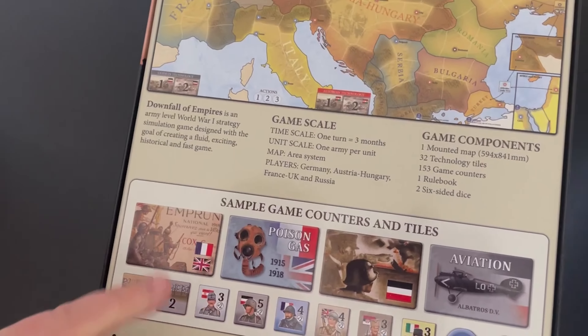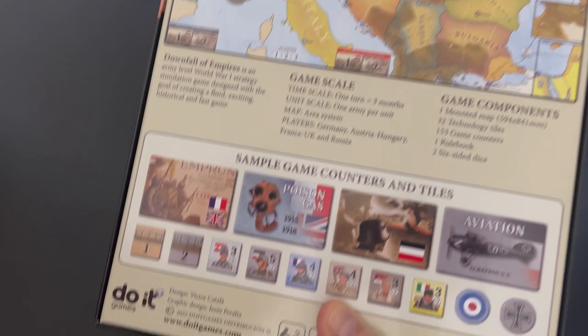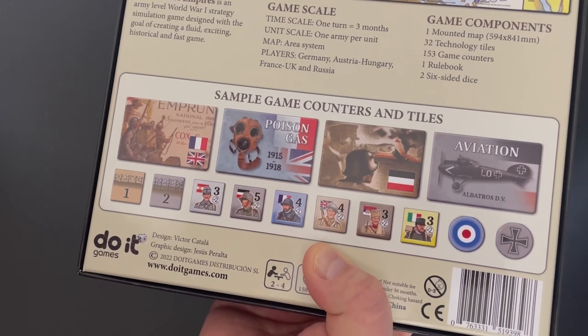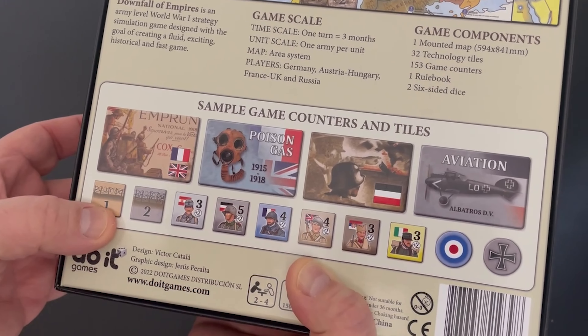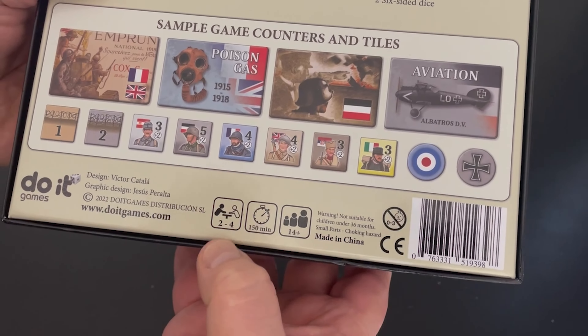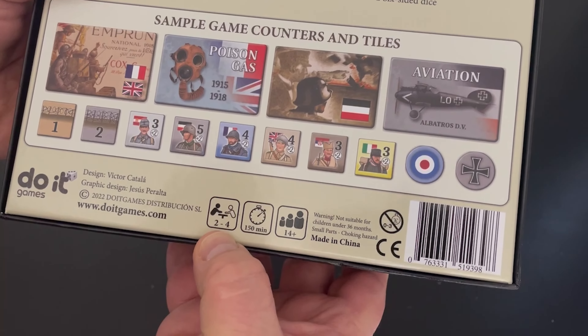Lots of great looking counters. We'll talk about the technology counters a little bit and then the infantry counters. They obviously have barbed wire as well. The game takes about two and a half hours to play and can be played two to four.